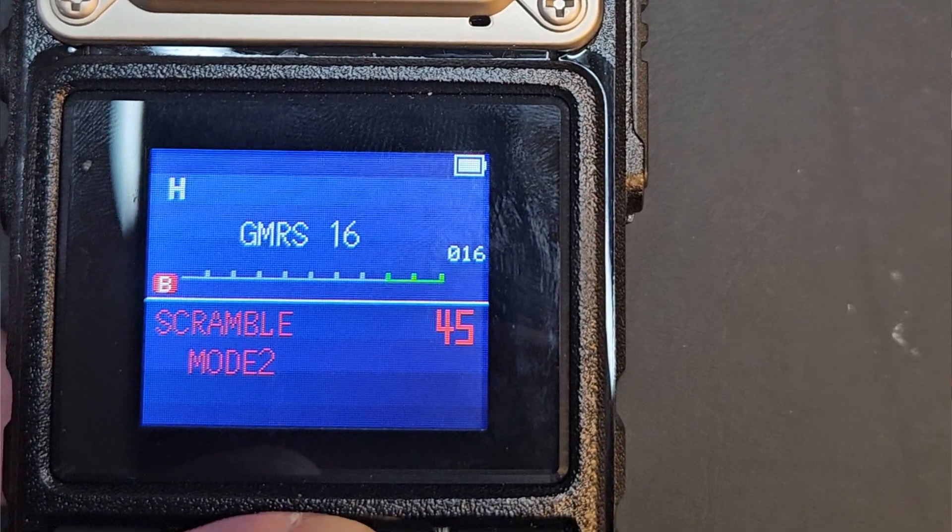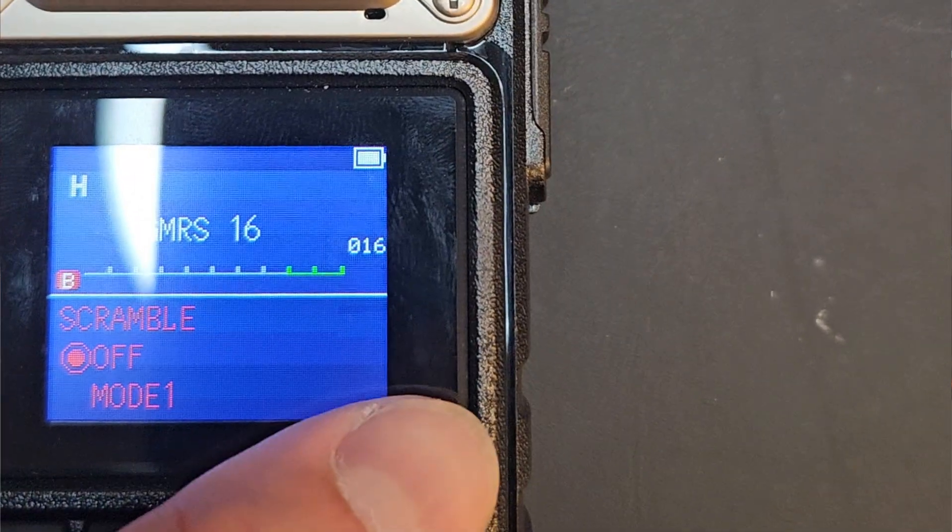A couple more features I like to see — typically on Baofengs — is a voice scrambler. The radios I sell on my site come pre-programmed and have a voice scrambler built in. It masks your voice; the other person also needs their scrambler on to understand you. If you want to briefly get on the radio and mask what you're saying, a voice scrambler can be very valuable. I also like an FM broadcast radio built in — in an emergency you'll want that. And dual watch, where I can have two channels on screen and monitor two different repeaters or frequencies at the same time.